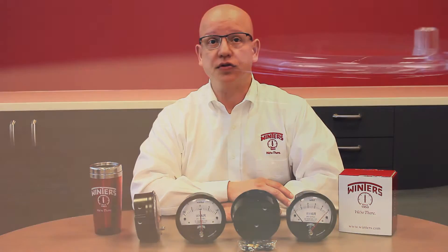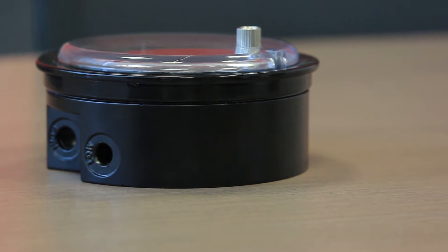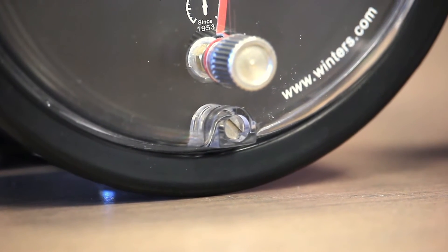WinAir has a large 4-inch dial and clear lens, which is fully contoured for easy reading. Also, the lens provides simple access to the ReZero screw, which is conveniently located on the front of the dial.